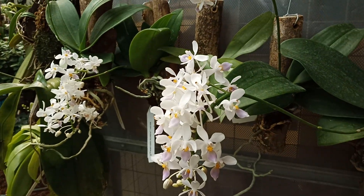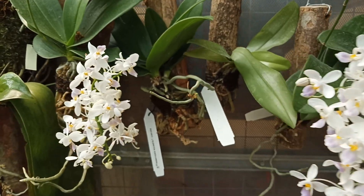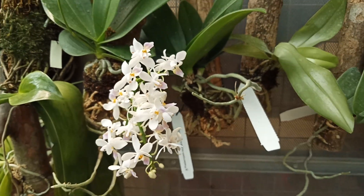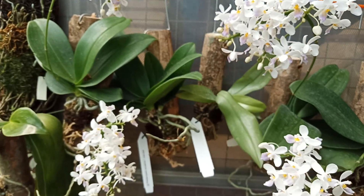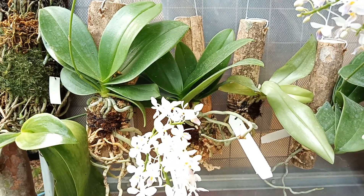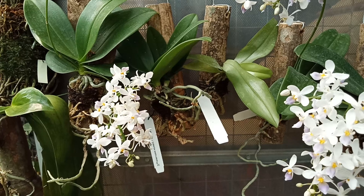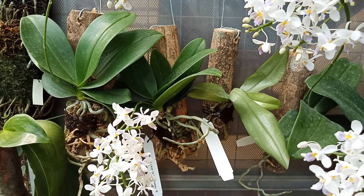This is the middle of the day so the light here is very bright. For Phalaenopsis, I am comfortable enough to plant on a branch of a tree with a little black moss or sphagnum moss. Soon the roots will be attached to the tree.